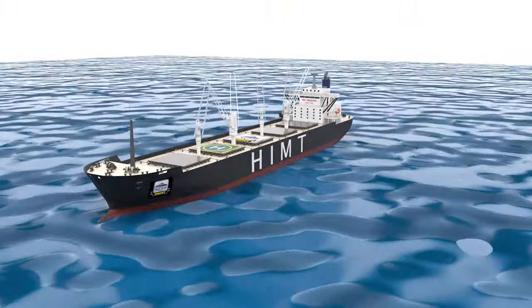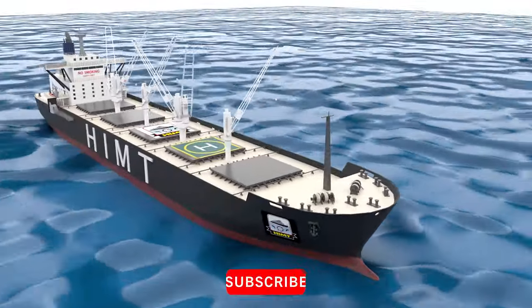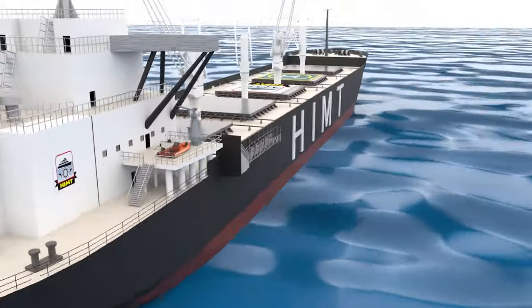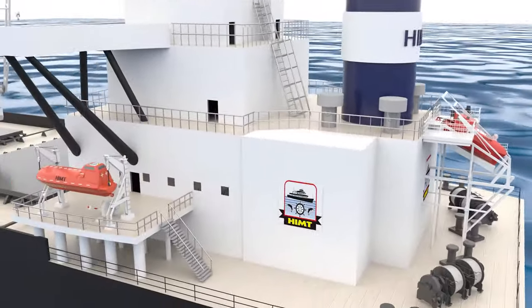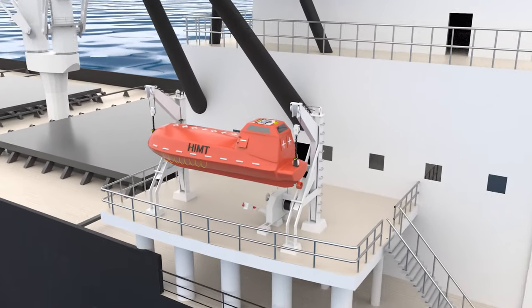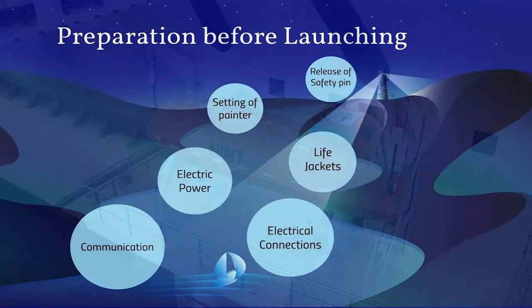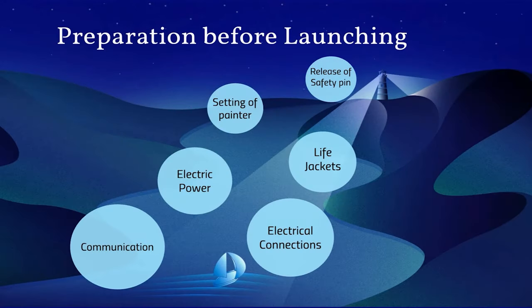Lifeboats are carried on ships for emergency evacuation in the event of a disaster aboard a ship. Now let us look into the davit launch type lifeboat, which is the most commonly used method of launching. First let us look into the preparations done before launching.